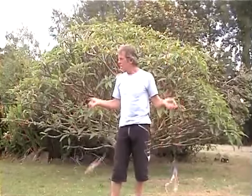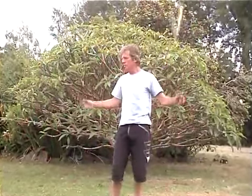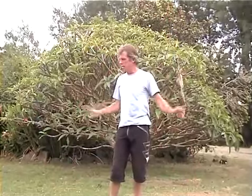First of all, what we're going to do is just spin the poi forward. Get them nice and even beside your body. Don't have them at an angle like this — just get them nice and flat beside your body. Stop, take them backwards. Do the same thing, just get nice, smooth, even circles going.